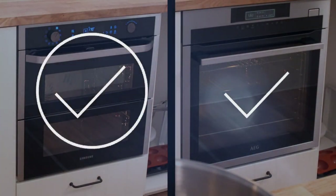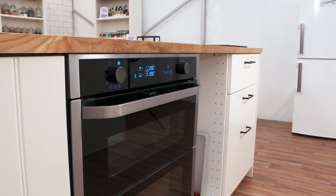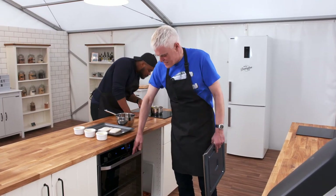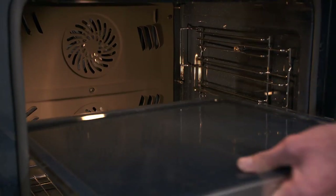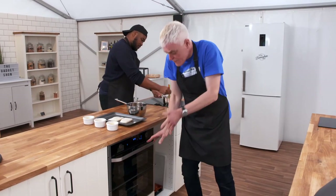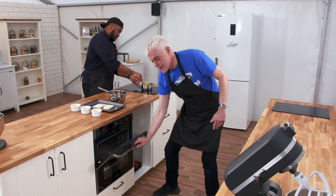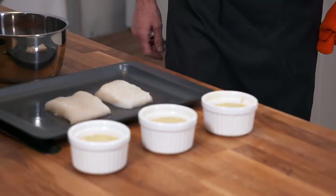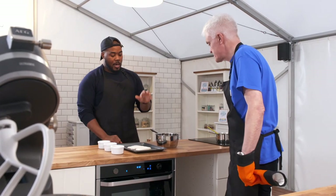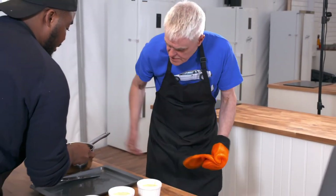With the Samsung and AEG winning one test each, it's on to the final round, which is all about their smart credentials. The Samsung's big selling point is its clever use of space — the Dual Cook is so named because while you can treat it as a single oven, you can also slide in a divider, making it two separate ovens in which you can cook two different things at different times and temperatures. We've got a sponge cake to bake at 180 for 15 minutes, and tomato sauce with cod to bake at 170 for 20 minutes.